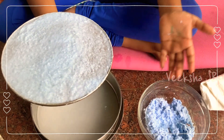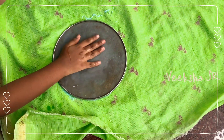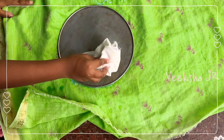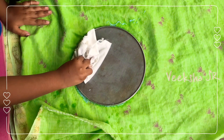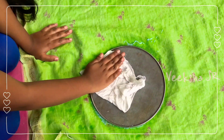Now you have to put it on the cloth. Take any cotton cloth or sponge and remove excess water. You will have this at home — ask your mom.